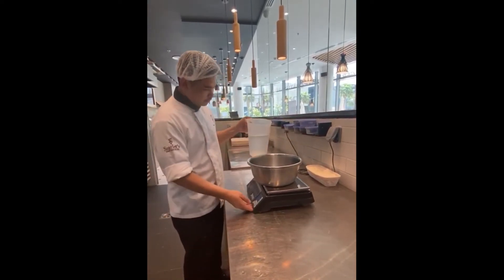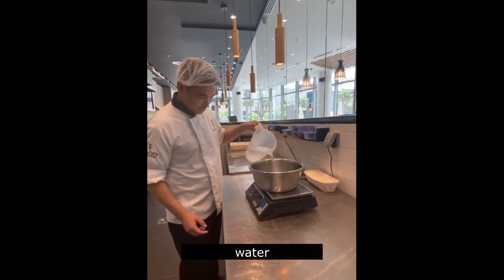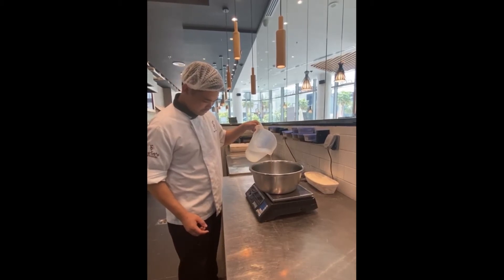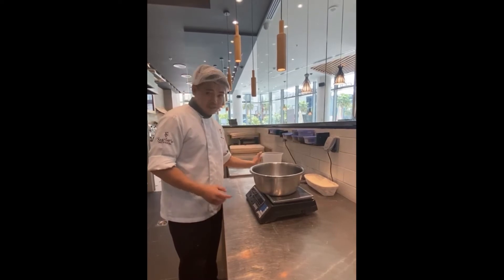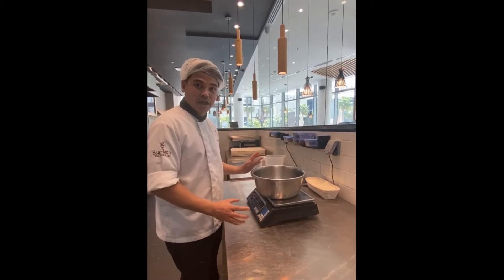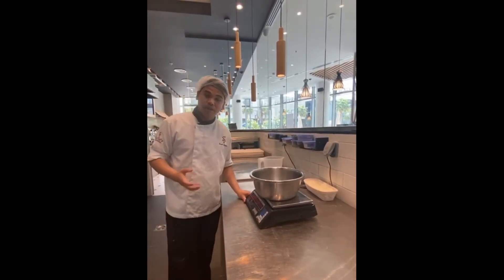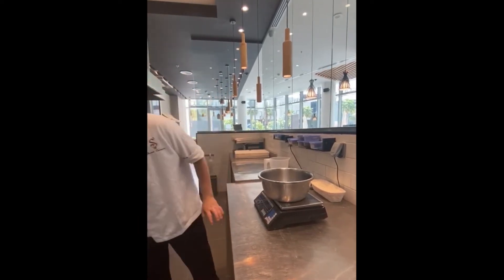We need warm water — 600 ml of water. This starter is good because it will give a nice texture for our baguette and it will give more aroma. Then we will put the flour.